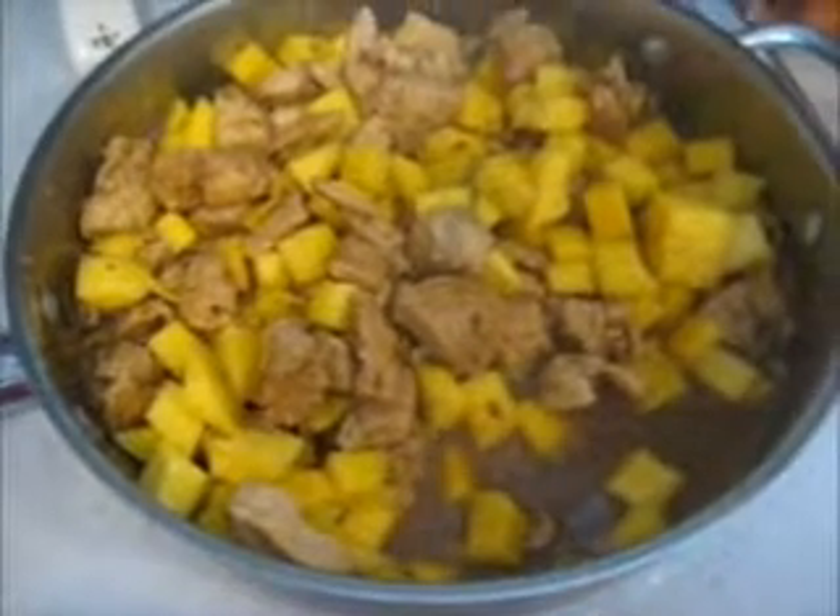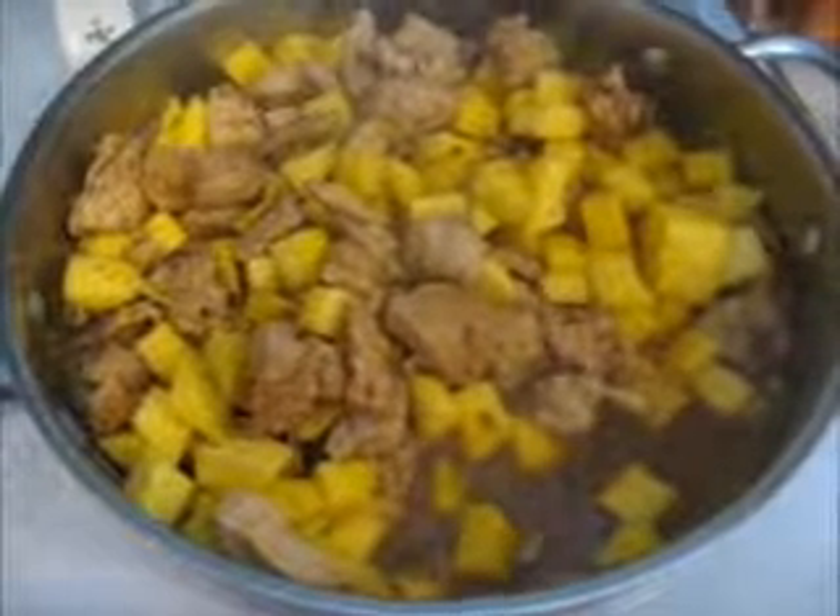To plate, just take your rice and put it on the bottom, then take your chicken and mango and place it right on top. Add some chopped chives on top — and that is what's for lunch!